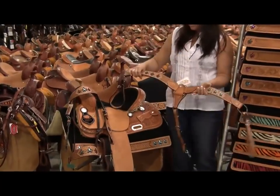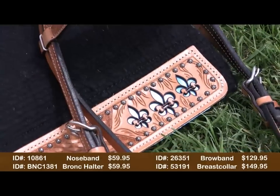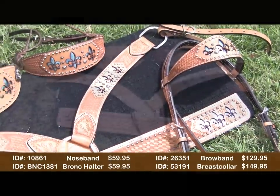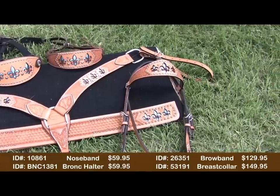We also have the matching tack that comes with the same patterns as the pads. There's the fleur-de-lis in the different colors — we have the breast collar, the head stall, and the nose band. The breast collar runs $149.95, the head stall is $129.95, and the nose band is $59.95.